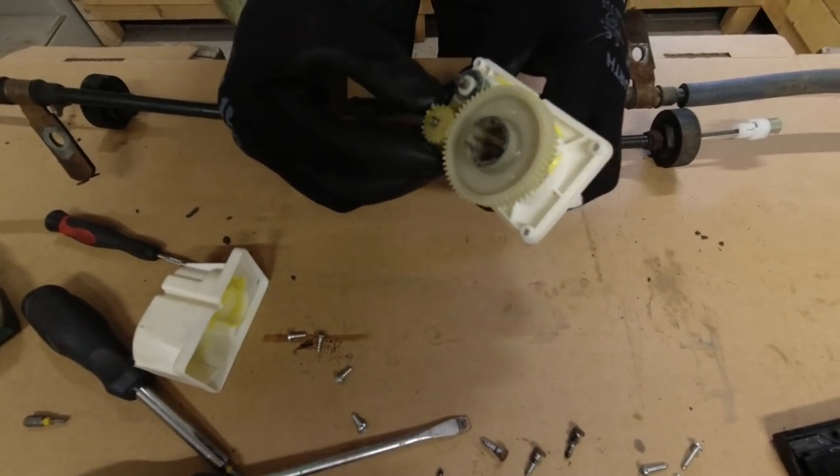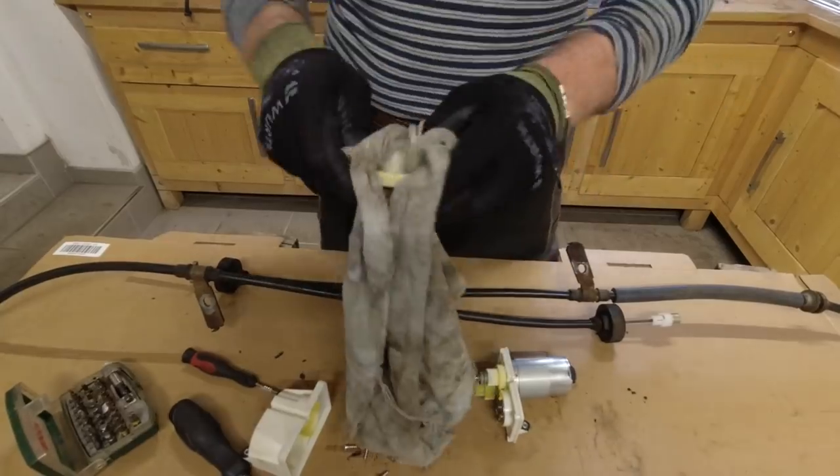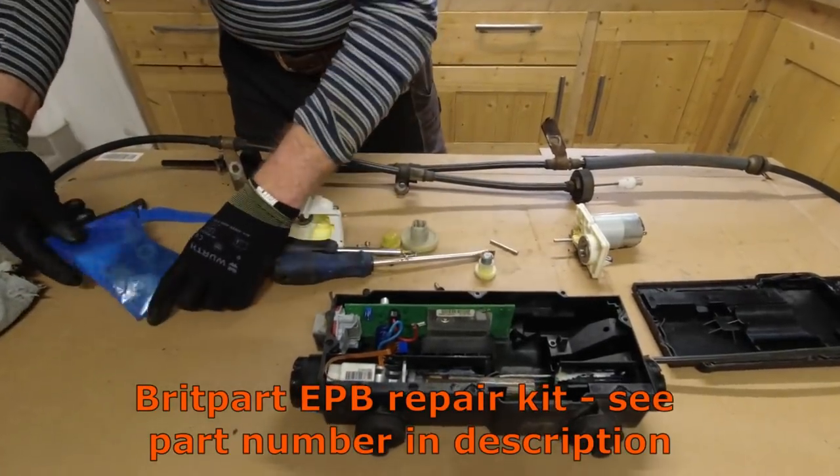There's the gearbox and we want to check out the gears inside. The grease is old, but these gears look like new. So we bought 120 euros of spare parts for nothing.